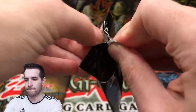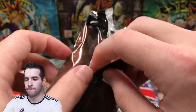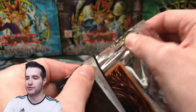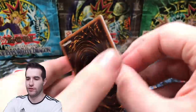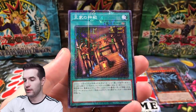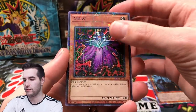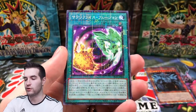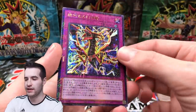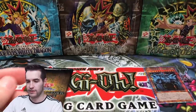Alright, next pack. Oh my gosh. These packs are kind of weird - you're probably supposed to open them the other way, but oh well. Necroface! I know that one. I wonder if any of these cards are worth anything. Do you guys know these non-ultimate rares? What are these called - Millennium rares? There's a Relinquished Fusion, and some sort of Slifer card. That's cool, but I don't know what it is - some sort of Slifer support card.